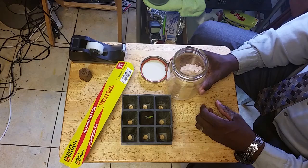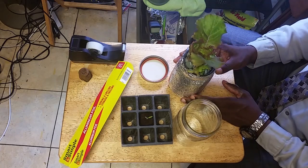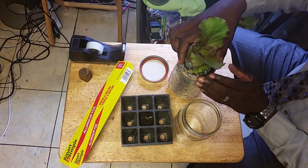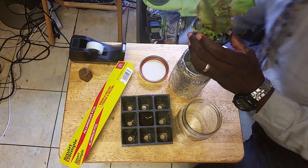Here's an example: I've been growing this lettuce in water with nutrients, and this is the root growth that I get. Beautiful — look at that, some beautiful root growth.